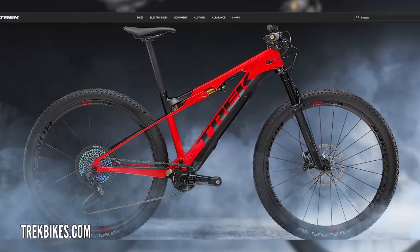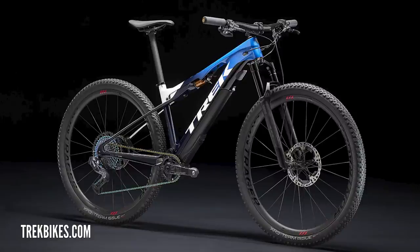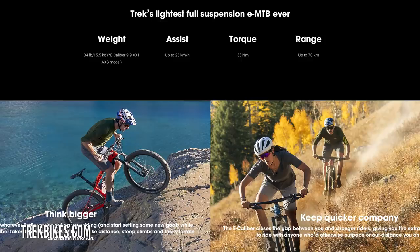Have you seen this? It's their cross-country bike — the e-Caliber. It's a cross-country, super fast, normal mountain bike, but this time it's got a motor and a battery in it. Super light. We saw this bike — I think it was Yolanda Neff who raced it last year. It was kind of under wraps.